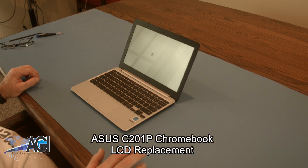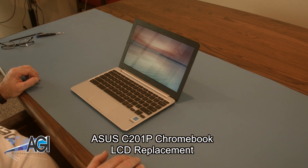Hello, today we'll be showing you how to replace the LCD in an ASUS C201P Chromebook.